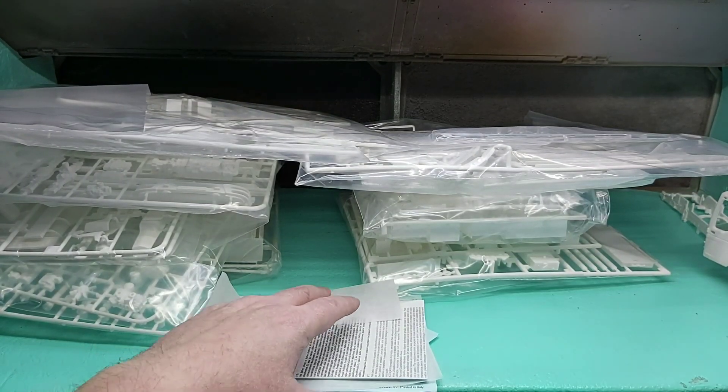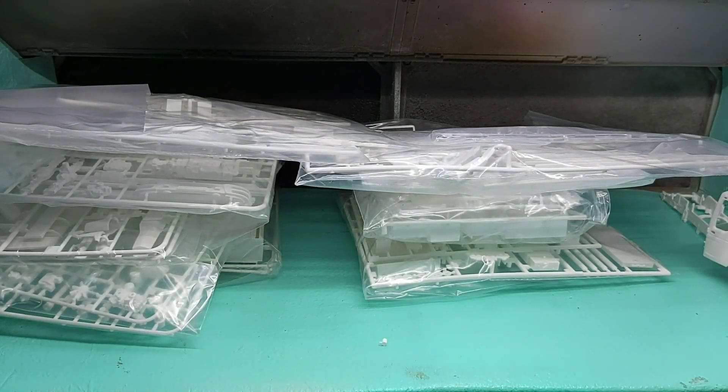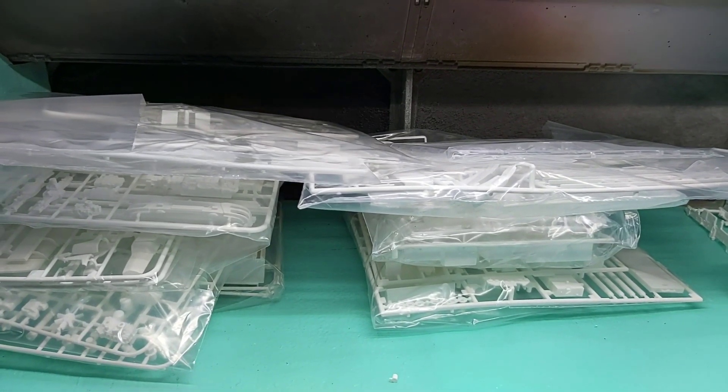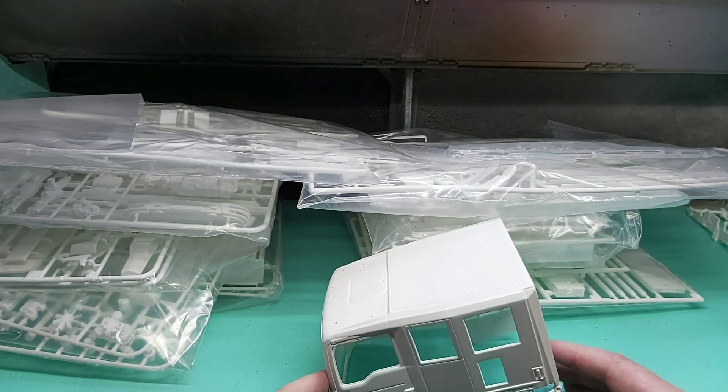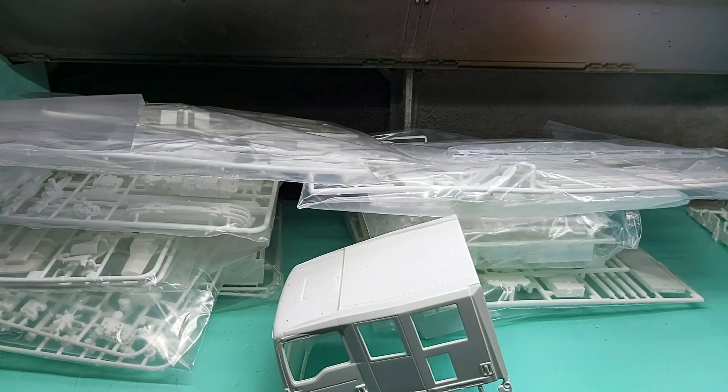So there you go guys — just a quick look at what's in the box. It's not an in-depth review; I'm sure others have done that in the past if you want to go and check. The group build starts today and runs to the end of June I think, so let the fun begin! Thanks for watching guys, I'll speak to you all later. Bye.